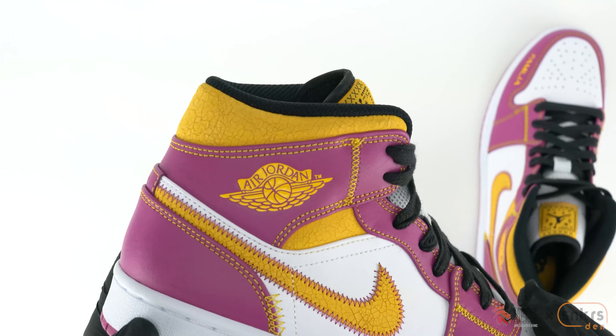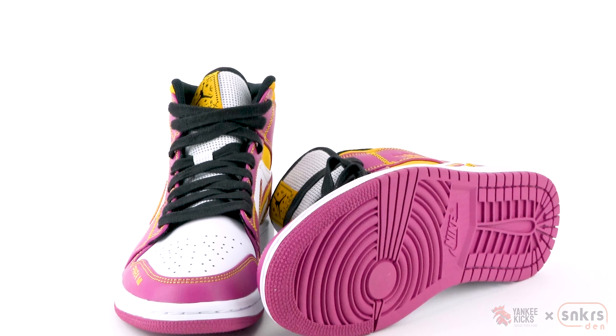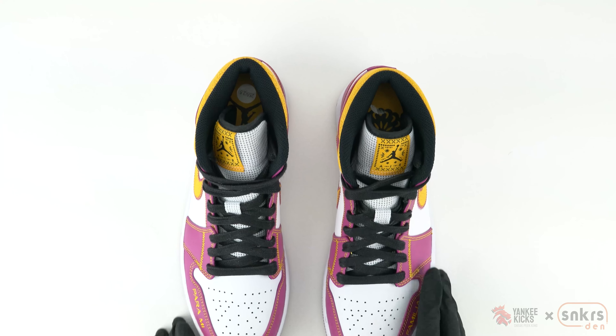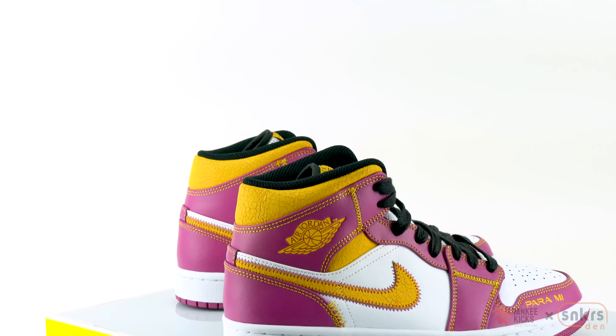The right AJ1 Mid features a black silhouetted Jumpman while the left shows off a silhouetted marigold. Likewise, each sneaker features half of the phrase 'Para Mi Familia,' meaning 'for my family' — family being at the heart and soul of Día de los Muertos, as the three-day festivities honor family members who are no longer living.